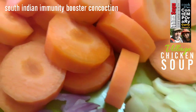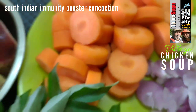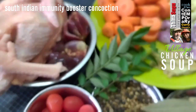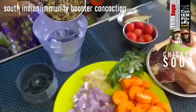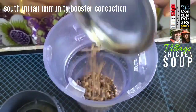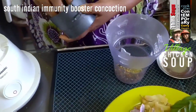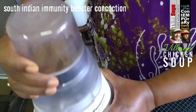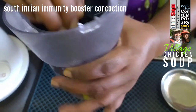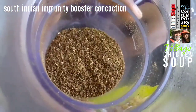Two carrots, skin removed and chopped. And a handful of cherry tomatoes. Let us throw the lightly roasted spices into a grinding mill and pulse a few times so that we get a consistency — just a rough powder-like consistency.